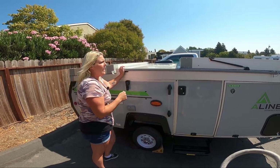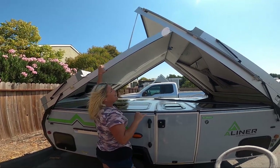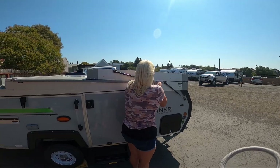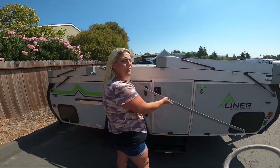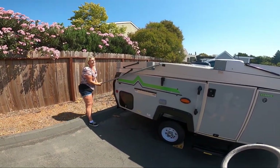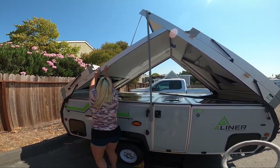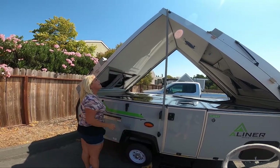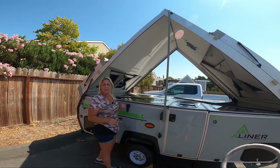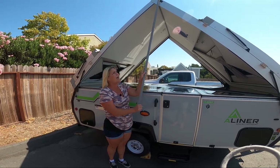To put this thing back up you can do it just by sheer force, but on our A-Liners most of the time we order the high wind lift assist. With the lift assist you get back here and you just walk it up, then you're going to finish by putting that in there. If you don't get that other side, kind of do it again. The lift assist portion is lifting it.